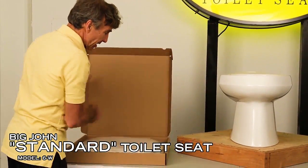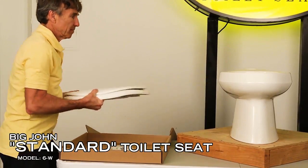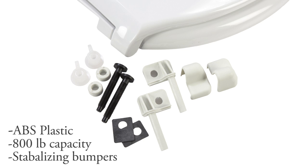Take your Big John toilet seat out of the box. Remove the hinge pack. The hinge pack should include two hinges marked right and left, and two hinge covers also marked right and left.